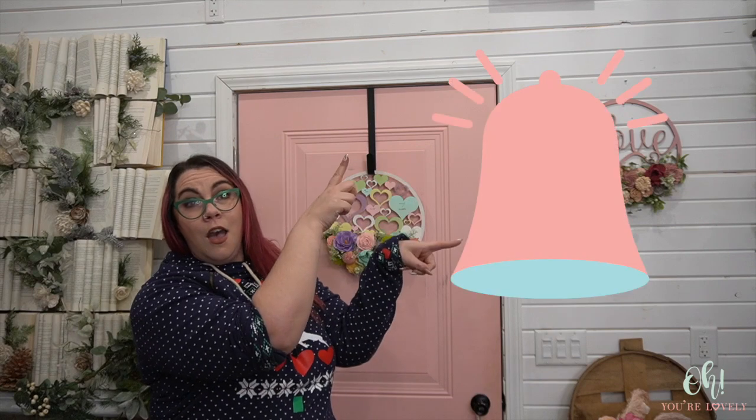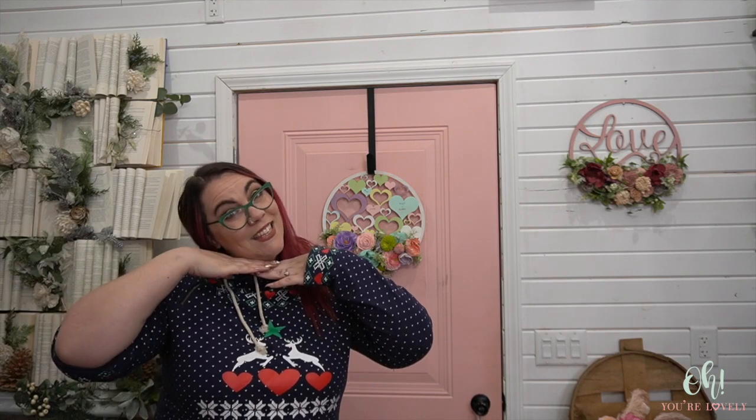Did you know that you can get 30% off your first order at ohyourelovely.com? You can. Use the code YOUTUBE30 to get 30% off your first order, and that includes the wood flowers, the greenery, and the craft supplies as well. If you're loving these videos, can't get enough, want to know when the next one goes live, make sure to subscribe and ring that bell. If you have any questions, drop them in the comments. Give this video a like — all the YouTube stuff. Thanks, we appreciate it.